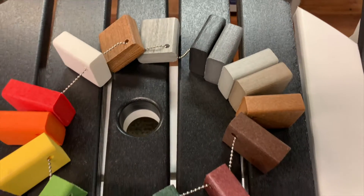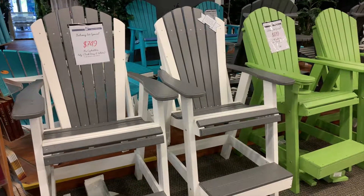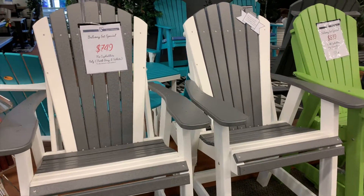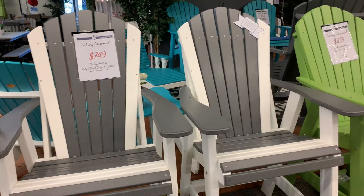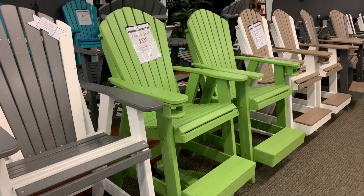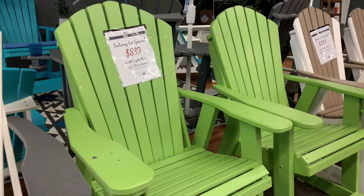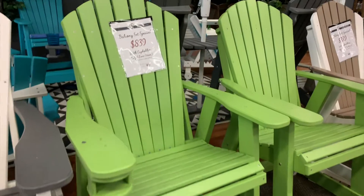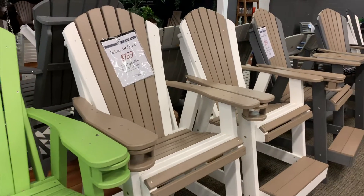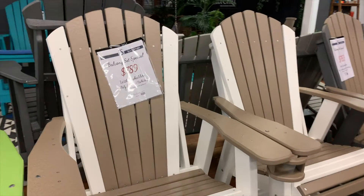Here we have a whole row of balcony sets in stock ready to go. We've got the dark gray on white — that one does not have cup holders, so it's $7.49. These all include the center attachment table; we just don't have them put together right at this moment. We've got a solid lime green with cup holders, so that runs $8.39. Got our weatherwood on white with cup holders — set runs $7.89.